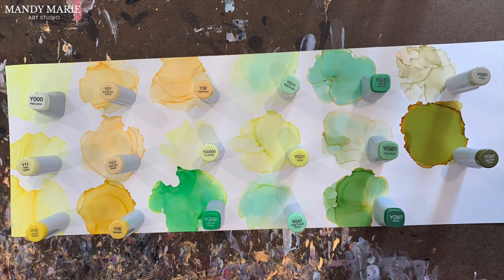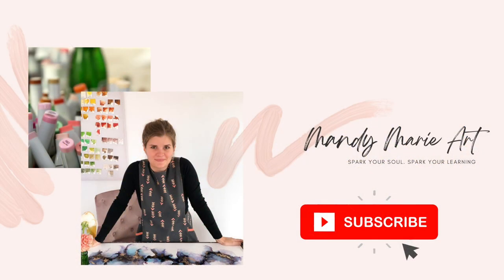All right, one last look at my personal collection of yellow and yellow-green inks from Copic. If you enjoyed this video and want to learn more about alcohol ink, go ahead and hit that subscribe button below and you'll be notified the second I upload a new video. So that's it from me — let's meet up again!